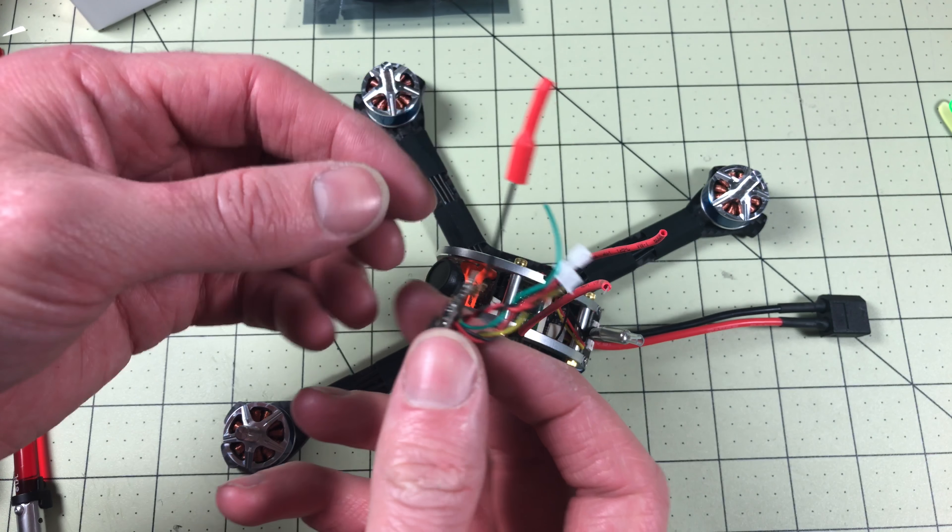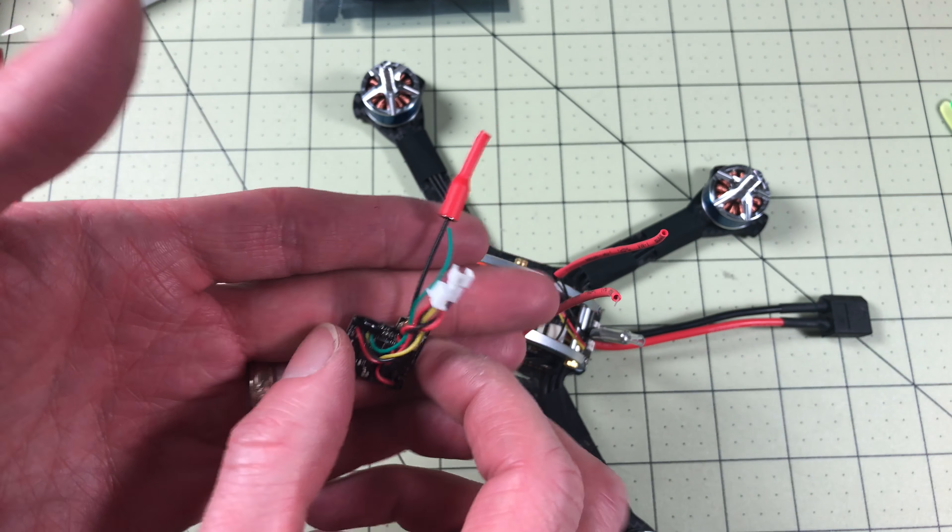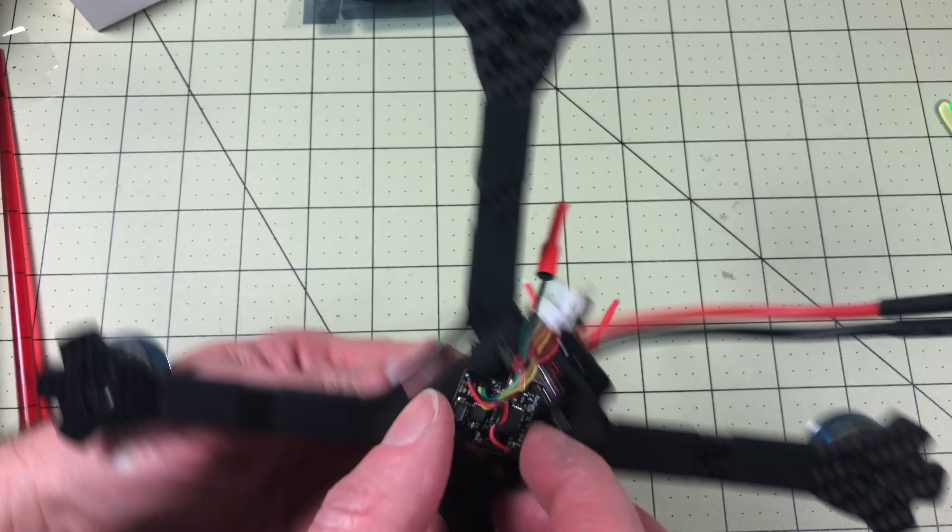Here's what the VTX looks like. It is a linear antenna, which I kind of like — this thing doesn't weigh anything. But it won't fit down here, so it needs to go on top here on top of the flight controller.